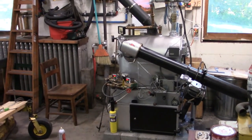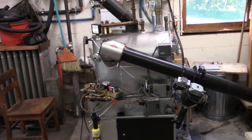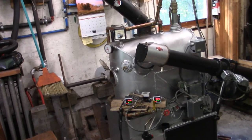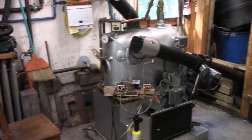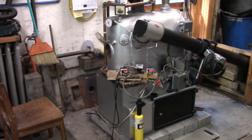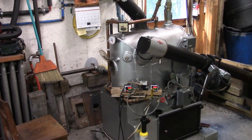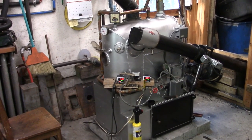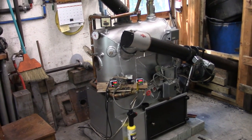It's been a while since we updated the 1959 Axman Anderson. A week or so after the last video, when we were talking about puffbacks and stuff, this thing experienced the largest puffback I've ever seen.